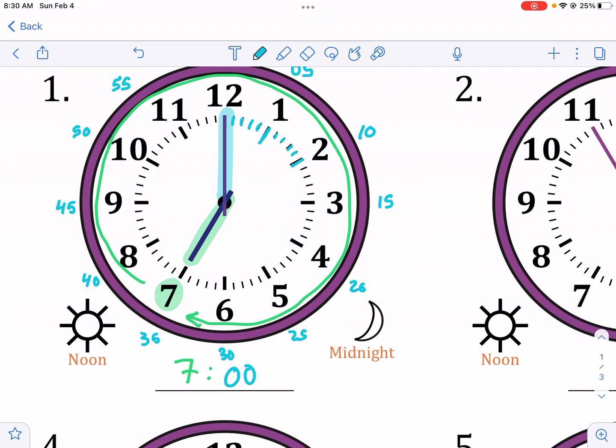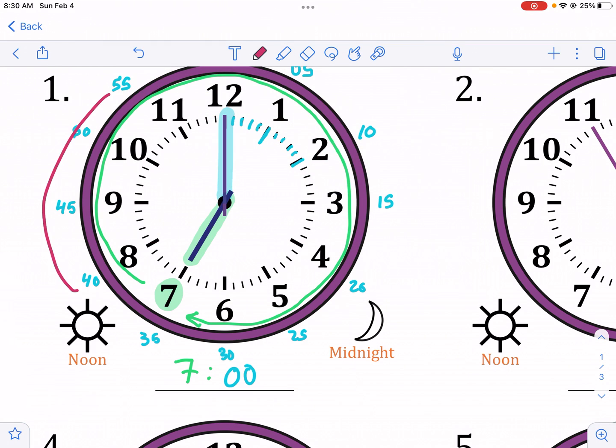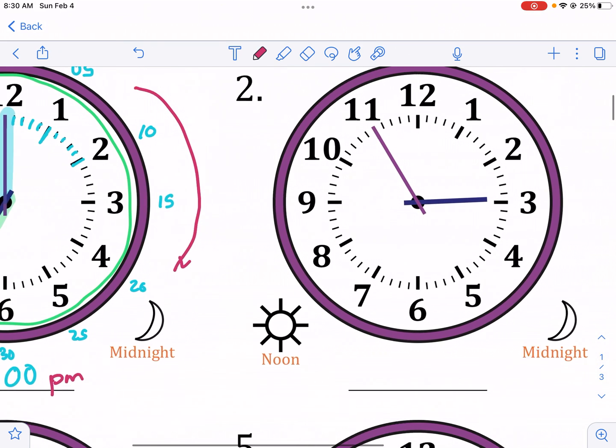We're going from noon to midnight — that's what this clock is signifying. That means this is PM and not AM. If you're approaching midnight, you're in the PM. In AM you're getting closer to noon, not midnight.